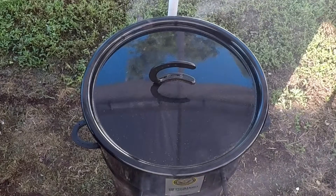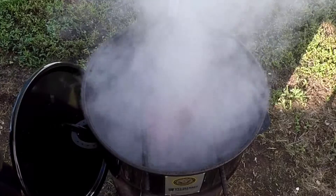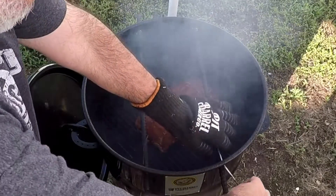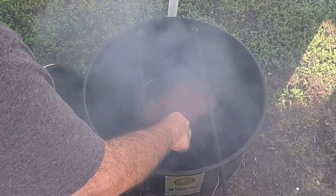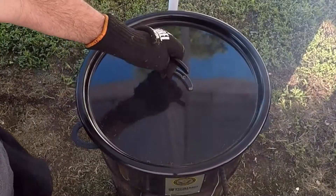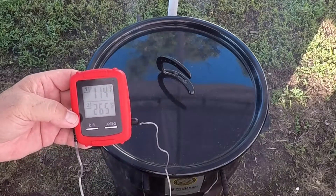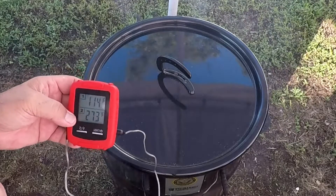This fatty's been in here for an hour — let's see what it looks like. Let some of this smoke clear, go ahead and run a probe in down into the middle. Put the lid back on. It's showing 114 degrees internal, and the cooker was up to about 280 when I first came out here. So we'll get that internal temp up to 160 and pull it off.